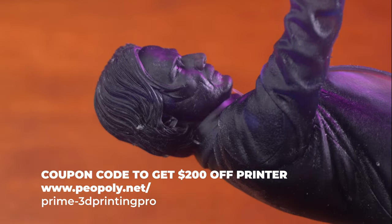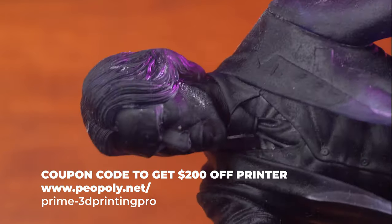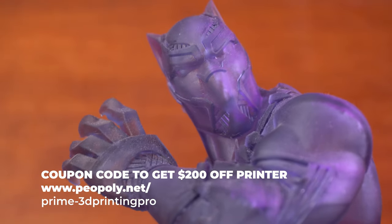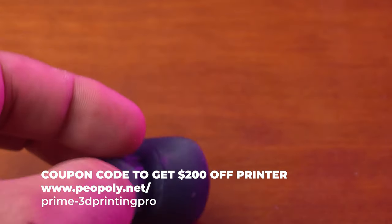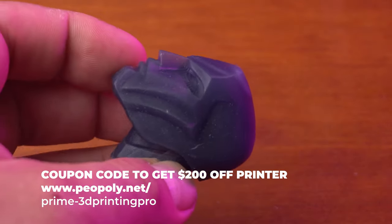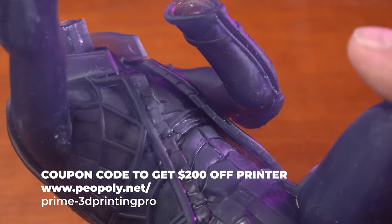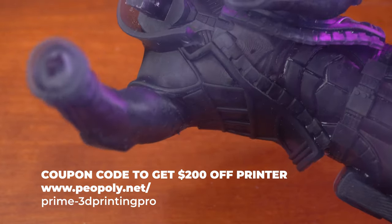This is a John Wick — look at the detail in the beard, in the hair, the texture on the clothing. Same thing with Black Panther here: crisp lines, smooth helmet. I don't have to do any sanding. It is just incredibly smooth, incredibly detailed. I have no layer lines. So, so impressed with this.